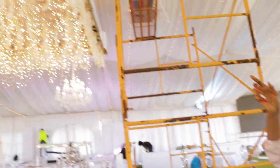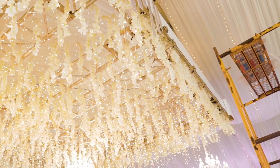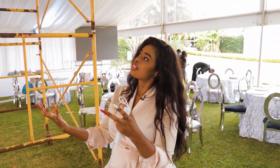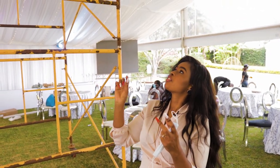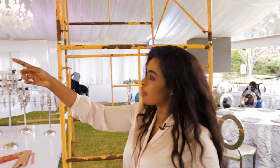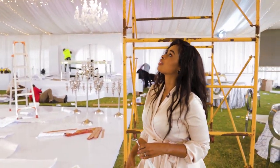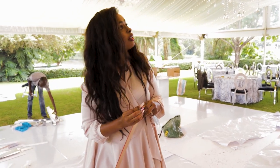Over here we are doing some silver strips that we've cut out with forex board. This is just to ensure that all the trusses are hidden and you don't get to see any of the metal. We'll keep building all around until it's completely done.